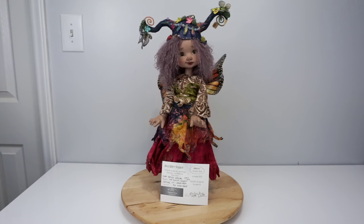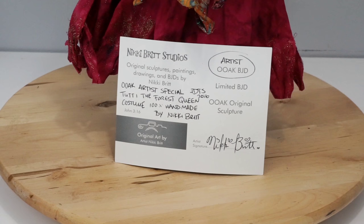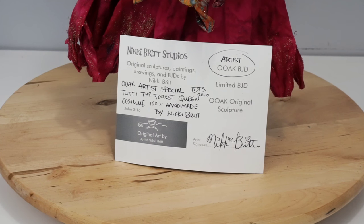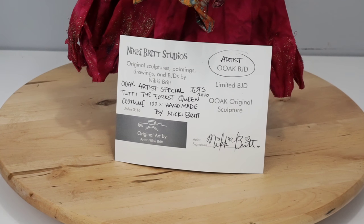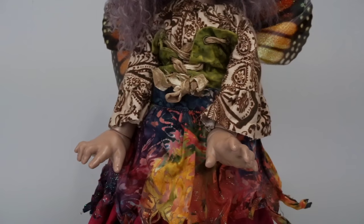I wanted to show off my artist full set Tutti Frutti. I got her back in 2016, and you can see on her Certificate of Authenticity I got her at IDTS, and she was a one-of-a-kind artist special — Tutti the Forest Queen — and everything in her costume was made by Nikki. It was really cool to have a complete piece of artwork from her from head to toe.